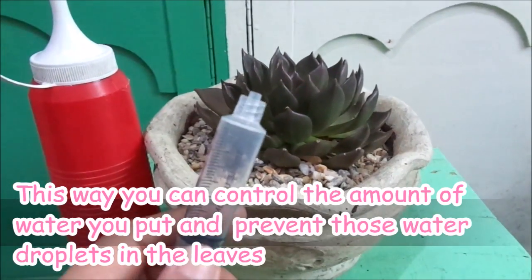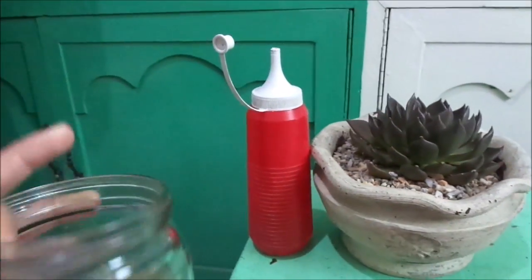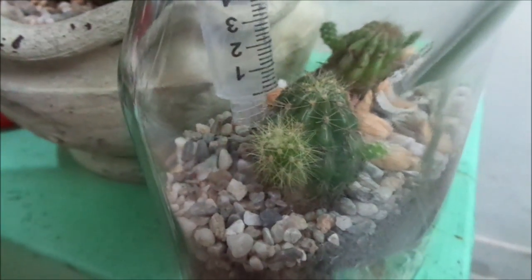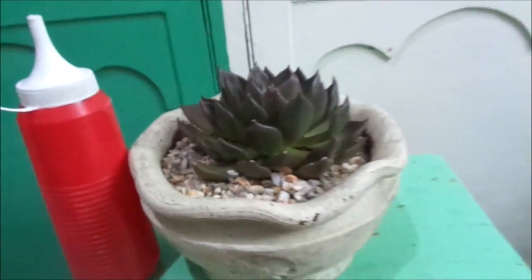I also use a syringe, but I usually use my syringe for my terrarium. I use my syringe to water my terrarium — I just get water and syringe it in.